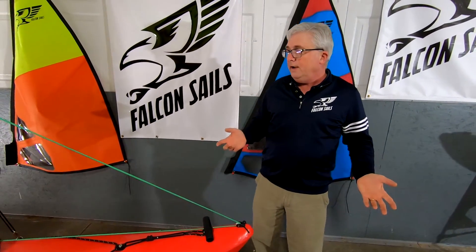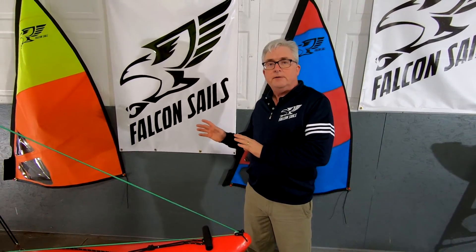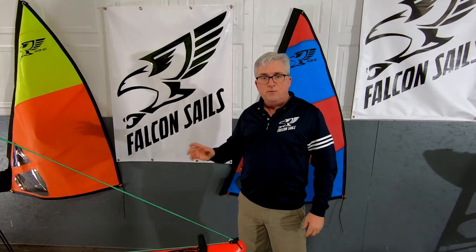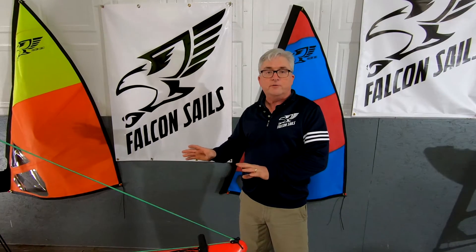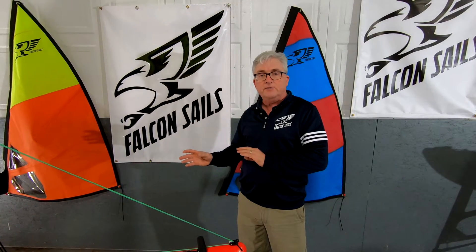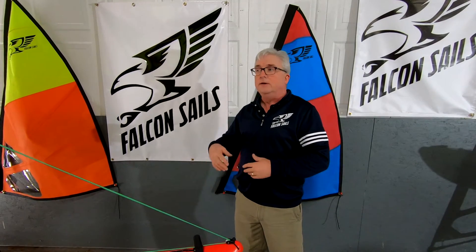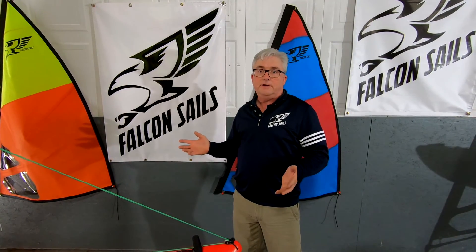That's pretty much why this new sail rig is the best. Any sail rigs that go out the door from today forward are going to have this new system, so if you buy a sail rig from Falcon Sails, you're going to have this particular system upgrade and you're going to like it.